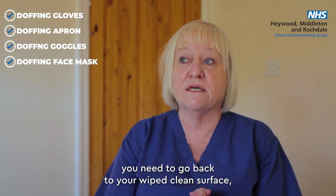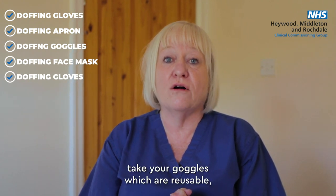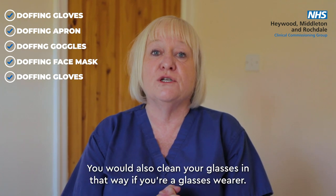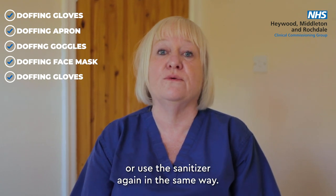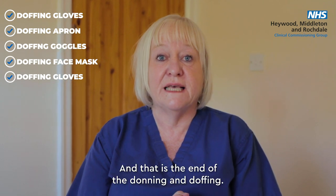At this point go back to your clean surface, take your reusable goggles, clean them with a clinell wipe and put them back in your stock to be used next time. You would also clean your glasses in the same way if you're a glasses wearer. Then go back to the hand washing station and wash your hands again, or use the sanitiser in the same way. And that is the end of the donning and doffing.